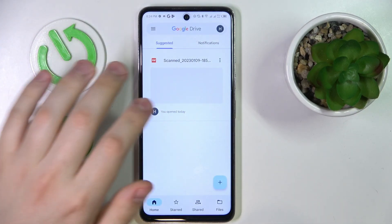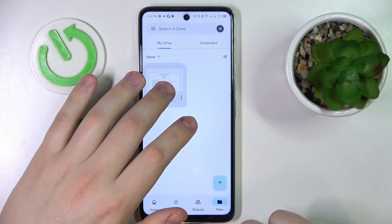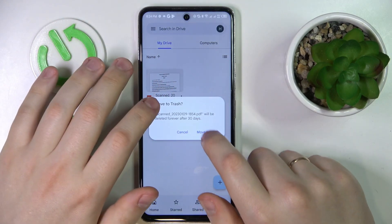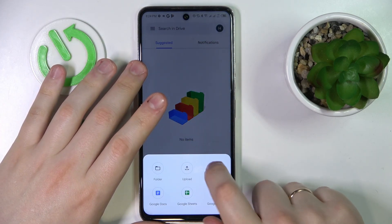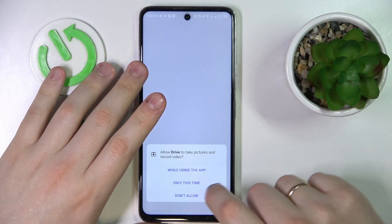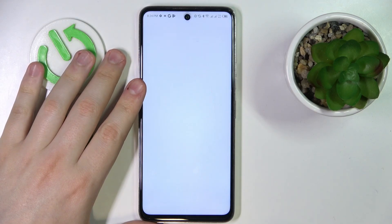After that, launch the app and sign in if necessary. Let me quickly remove the previous entries I had. Then tap on this plus sign, choose the scan option, and grant Google Drive camera permission.